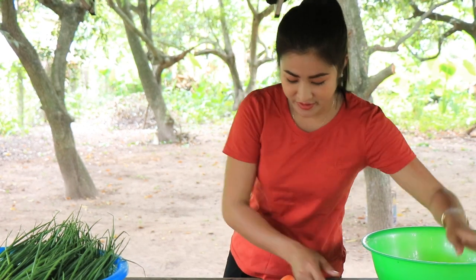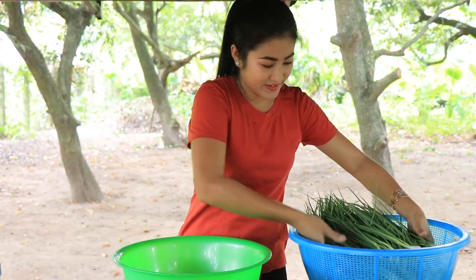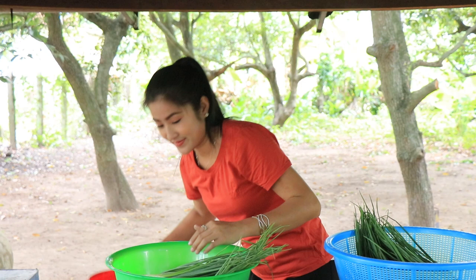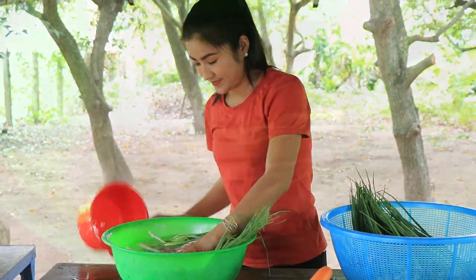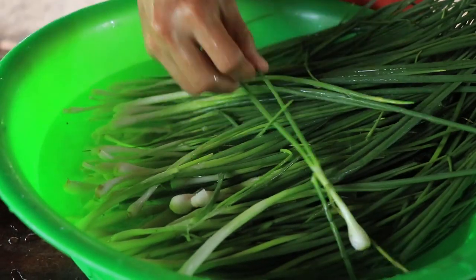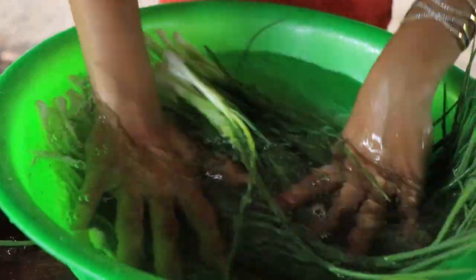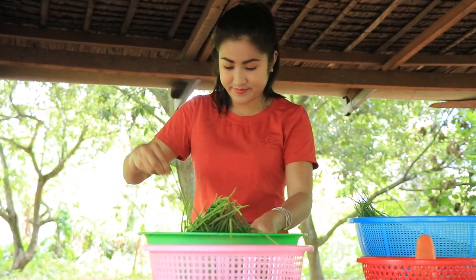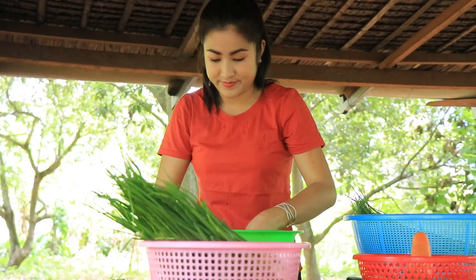First, I start to clean the green onion. We are going to call it green onion, and then add the green onion.